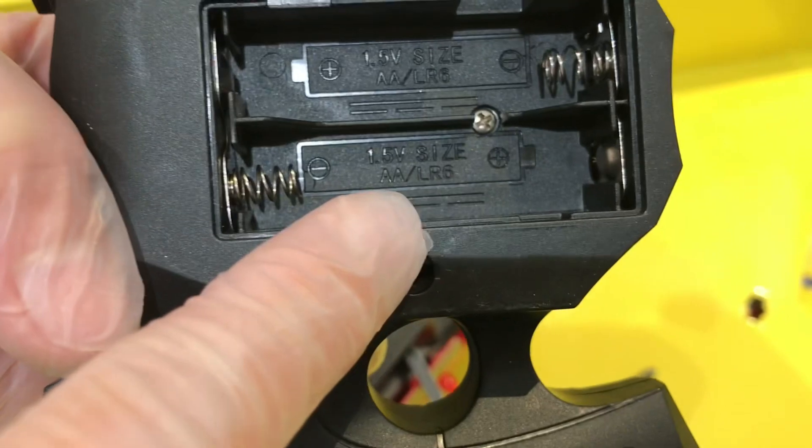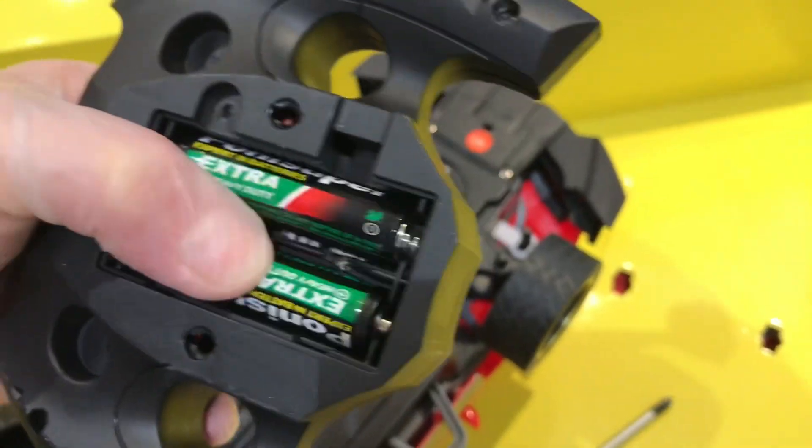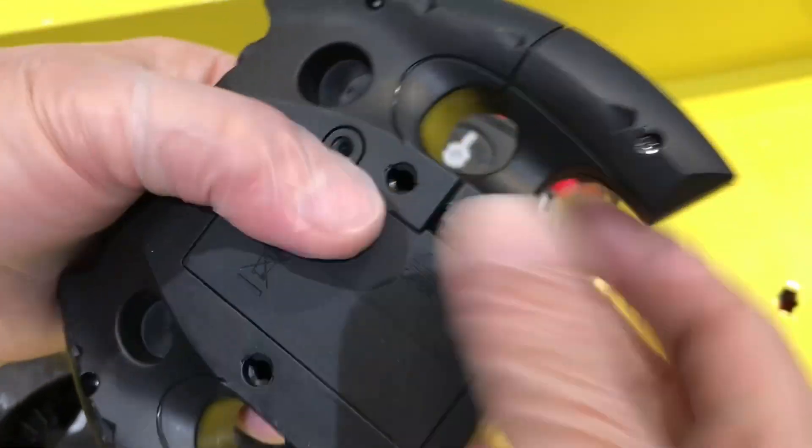It's written here also — AA battery, guys. Just put it in simply like this. Alright, done. Then cover it and tighten the screw.